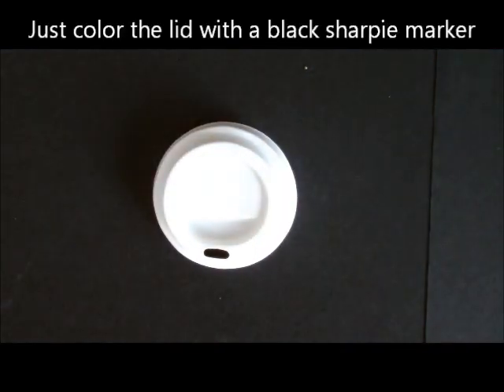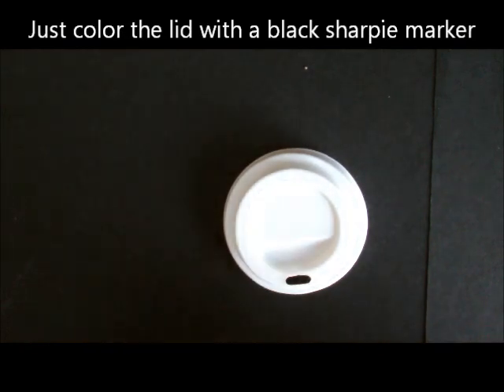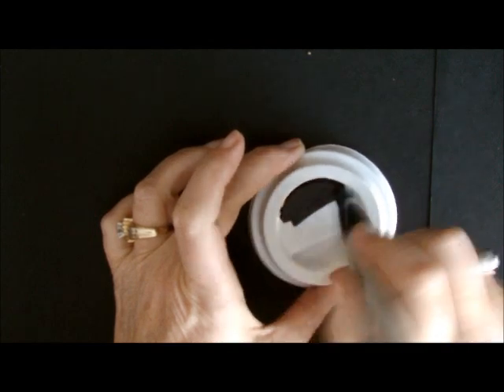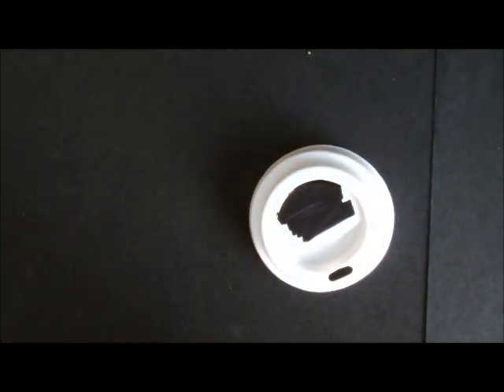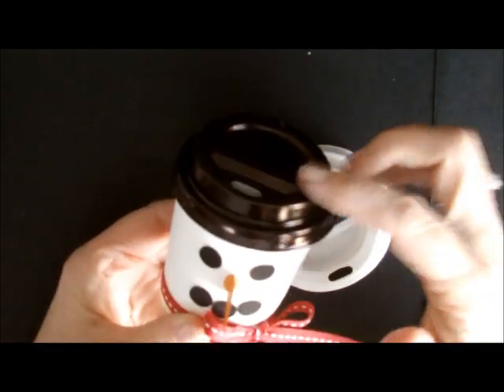Okay, so let's get started. The first thing I did was I took the lid and covered it. I used our Sharpie marker — you just color it. It's very easy and doesn't take very much time. You just color it and you're good for the top. So that would be this part of the lid. It comes out nice and shiny — it's just really adorable.